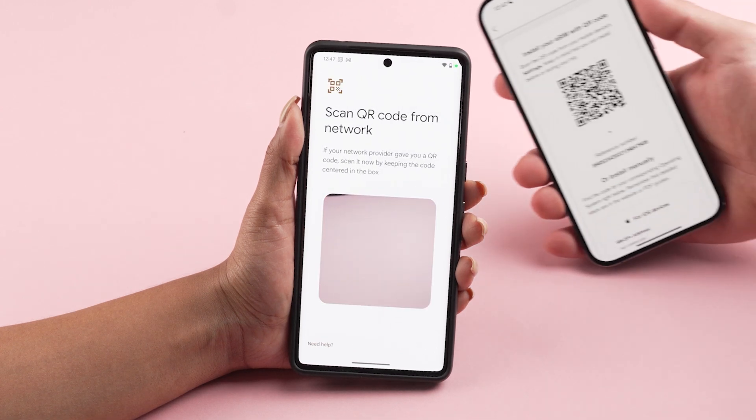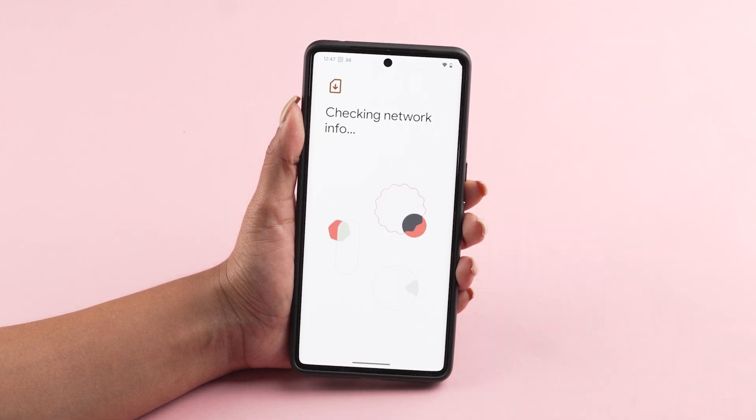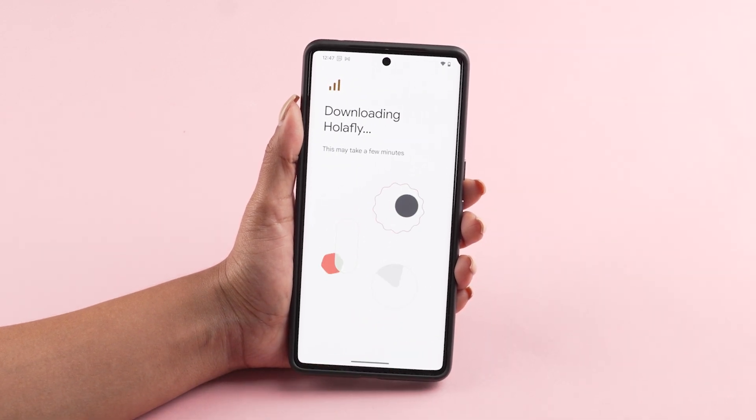Scan the QR code that we sent to your email. Tap Download to add the eSIM to your device.